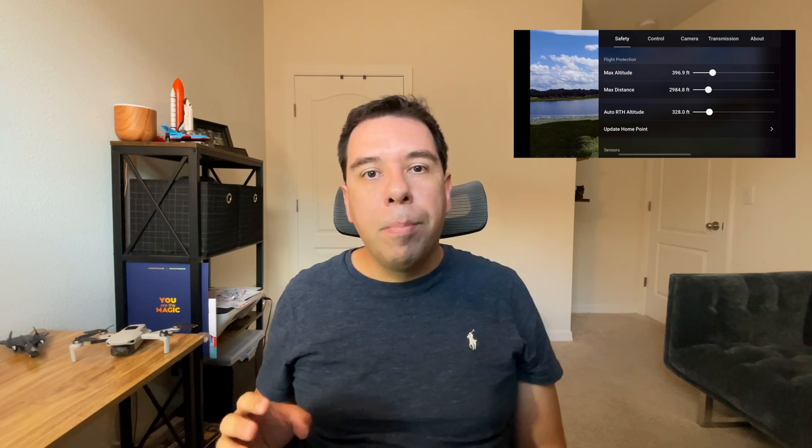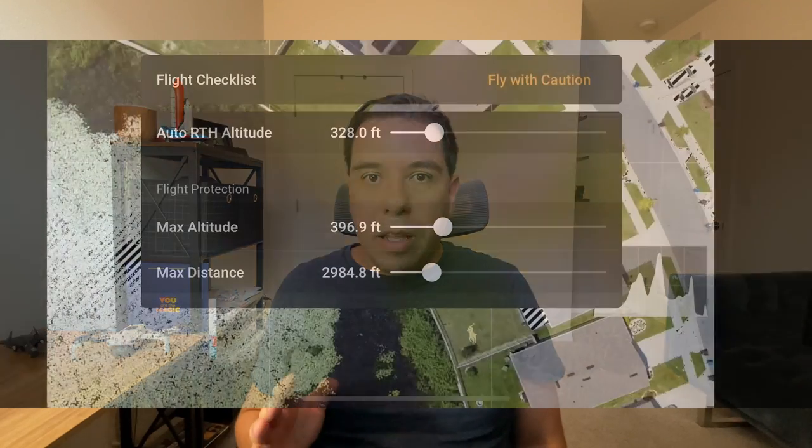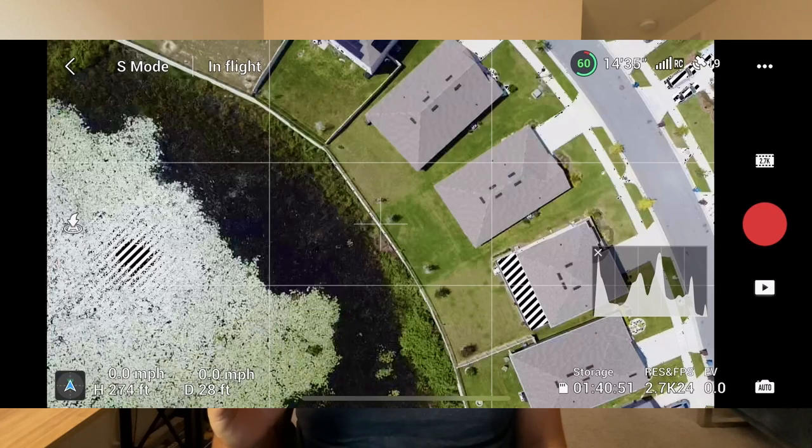Mistake number four: forgetting to set the maximum altitude and distance your drone can fly away from you. When you are a beginner learning to fly, I recommend setting those limits as low as possible, because if you hit the limit and something happens, you're not going to be able to bring your drone back. Keep those settings low until you learn to fly your drone. When you feel confident, you can set them a little bit farther. For myself, I always keep 200 feet for maximum altitude and maximum just 2,000 feet. If something happens, I'll be able to walk to my drone for recovery. Remember, in the US we have a restriction for flying no higher than 400 feet above the ground — make sure you do not exceed that limit.